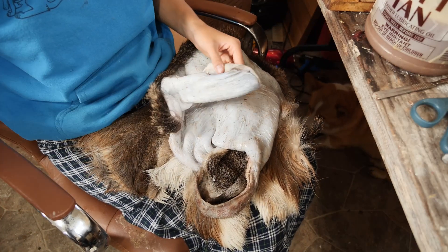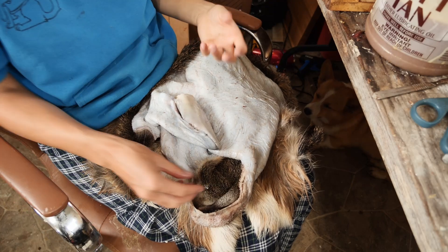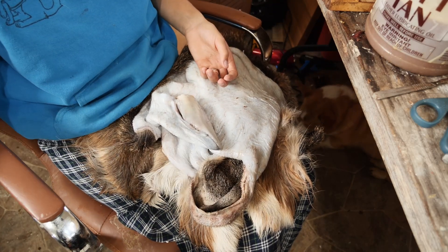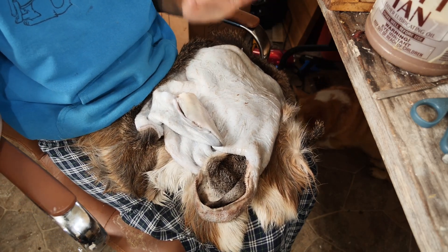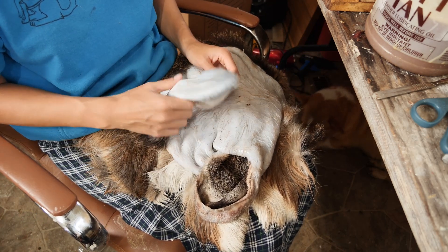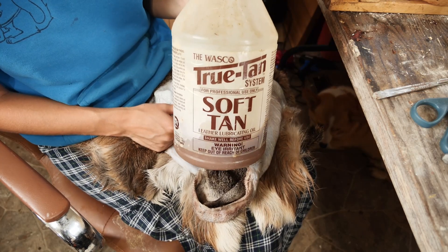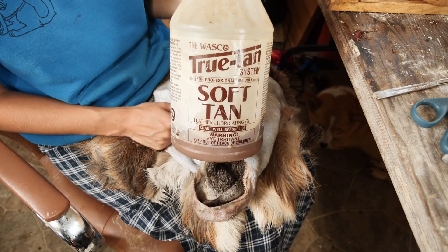We're going to go ahead and install our ear liners now. I use a wet tan type of tan — I don't dry tan my hides and I don't send them to the tannery, so this hide has essentially been pickled. The way I'm going to tan it is just to go ahead and add some good quality tanning oil.